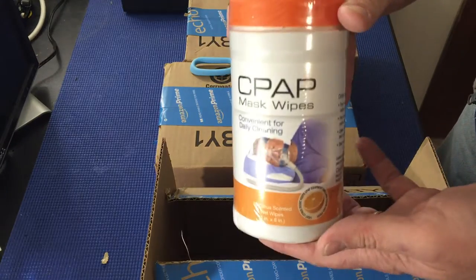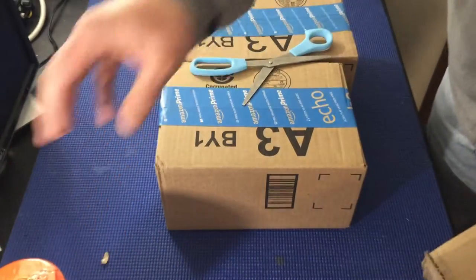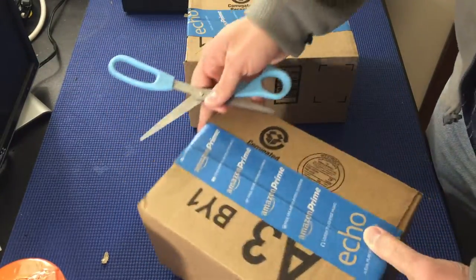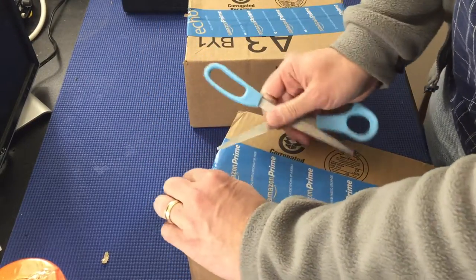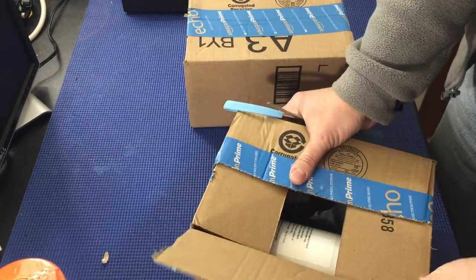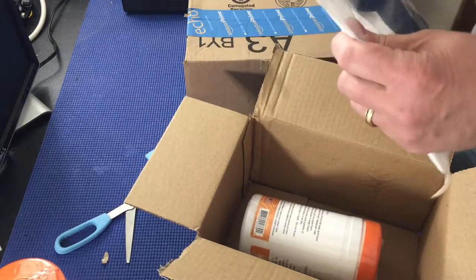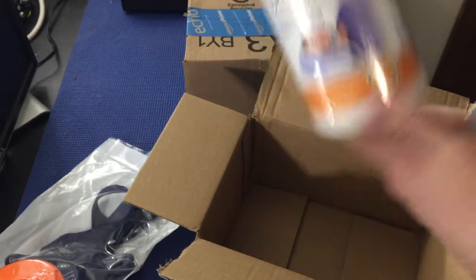Wipes for my CPAP because I have sleep apnea. Next box — I think it's pretty much the same thing. It's funny, I ordered these on Amazon and I went to the same listing, but one came from one supplier and the other came from another supplier.